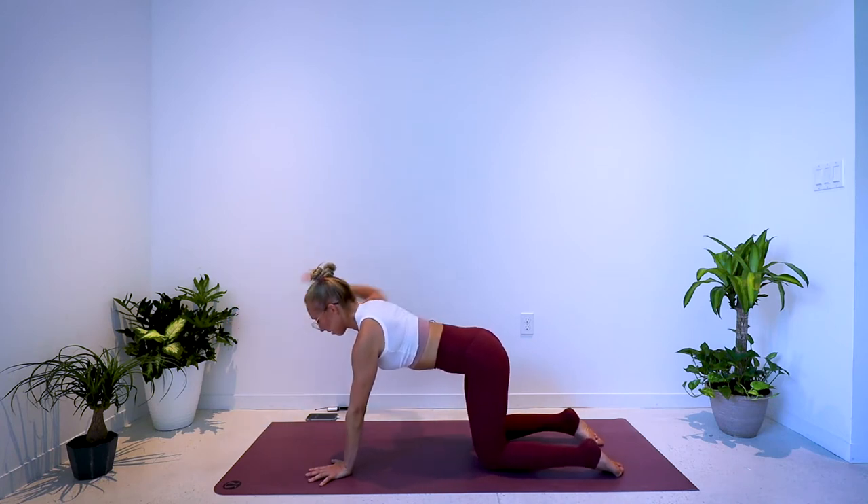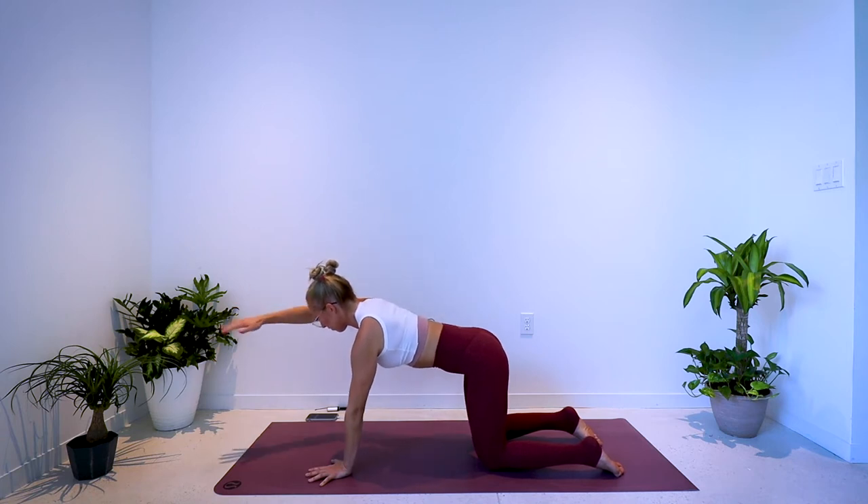You're contracting through the upper back, the shoulders, even through the triceps, utilizing the core for stability. 10 more seconds this side — pull, reach. Deep muscle contraction as you pull.